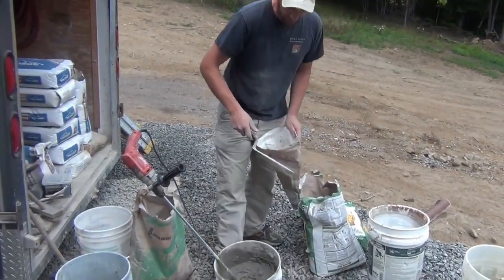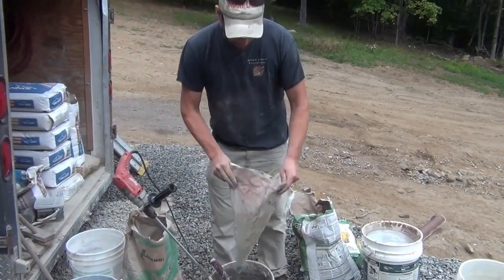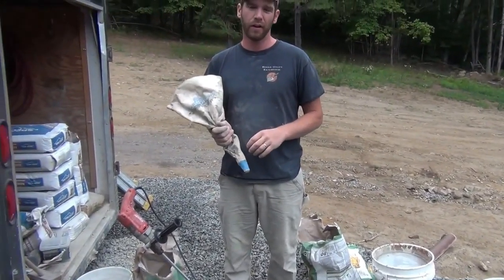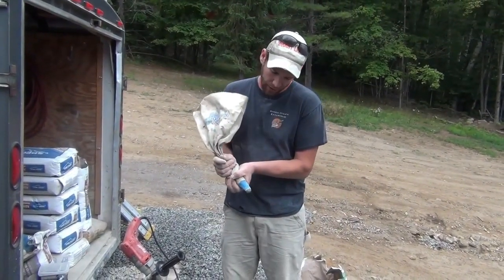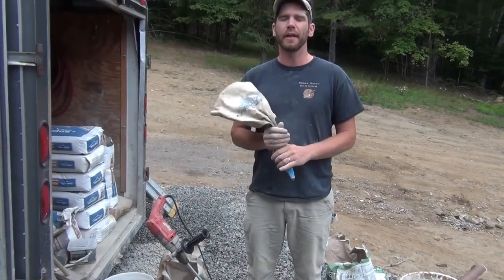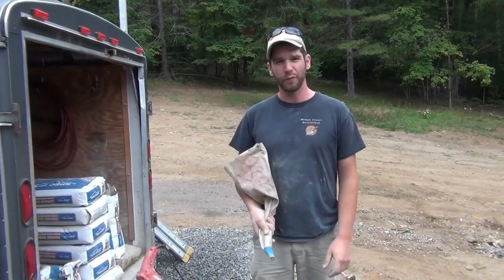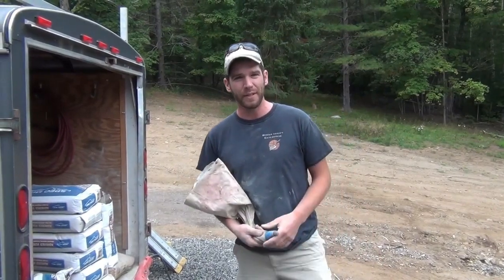Always do this test before sending it up on the scaffolding: throw it in the bag and give it the poop test. That's perfect. If it binds up instantly, add a little water; if it pours out too easily, add a little more mortar. Get that goldilocks just-right consistency. Thank you so much for watching — please like and subscribe. We've got a lot more videos on this channel about masonry work we've been doing for about 20 years. Please like, subscribe, and share with anyone who might be helped by it.